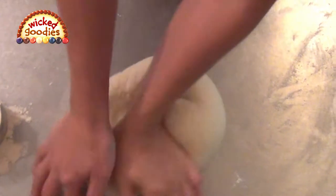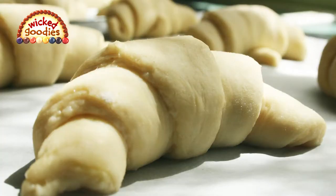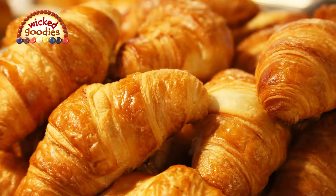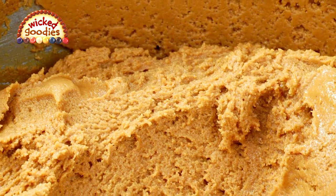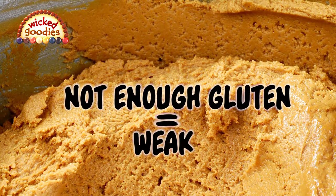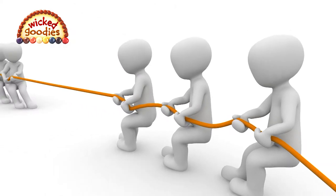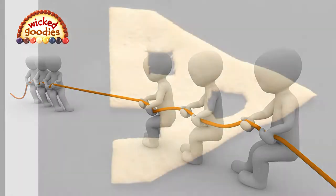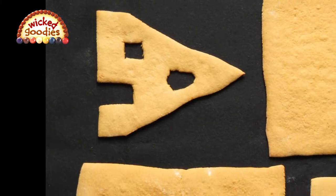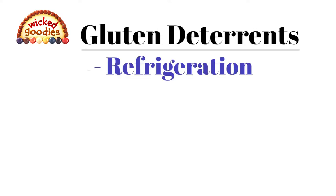Bread is an example of an item that benefits from an abundance of gluten — that's why we knead bread so hard, because the goal is to produce as much gluten as possible. However, the opposite is true for many pastry doughs, including gingerbread house dough. Gingerbread house dough needs just enough but not too much gluten. Not enough gluten yields a weak dough that won't hold up structurally, whereas too much causes the dough to grow dense and stubborn — cutout shapes will shrink and warp in the oven, and the pieces won't fit together as well.